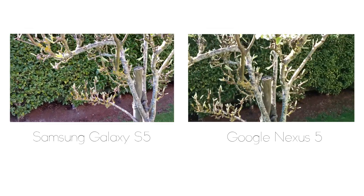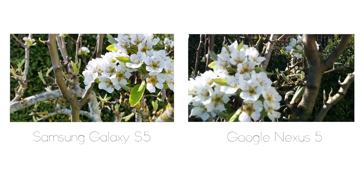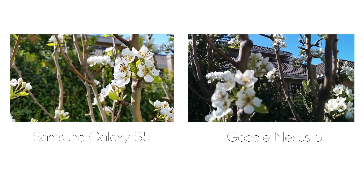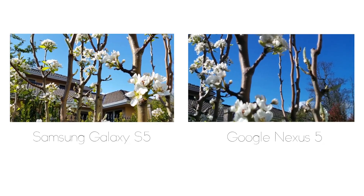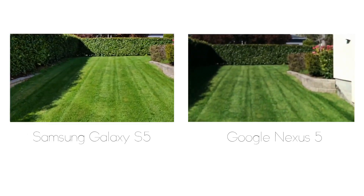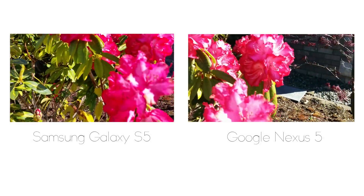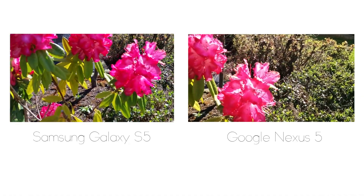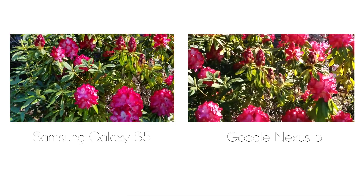Moving on to the video test, the Samsung Galaxy S5 once again has a little bit of a brighter image. I didn't touch the screen for any autofocusing — I wanted to see how well these two cameras handle close and far objects. Although the S5 is able to do 4K video, I decided to do this test in 1080p. On the Nexus 5 the pictures are a little bit more contrasted, while the overall brightness on the S5 is definitely noticeable. But in the end it comes down to personal preference and which one you think is better.